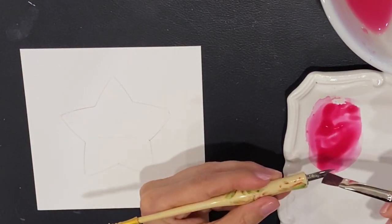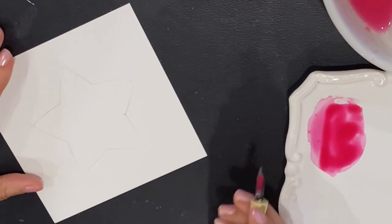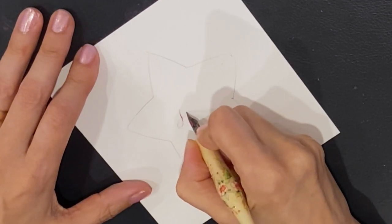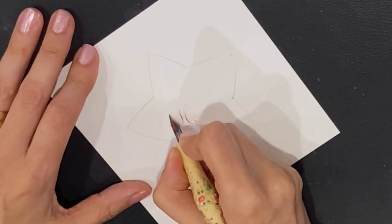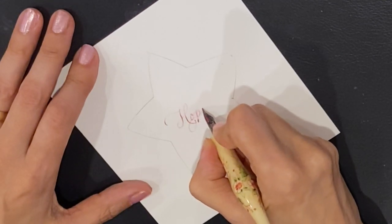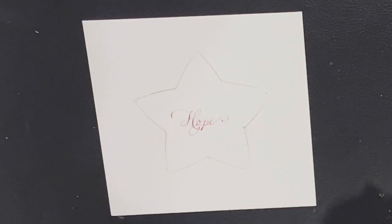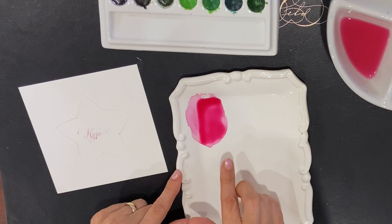I'm just going to write. You can do these as name cards if you want for your holiday place settings. I'm just going to write the word 'hope.' So I've got my word written down and I will now transition to the brush. I've got a little bit of the pink color mixed up for the flowers, but let's get a little bit of the green going.